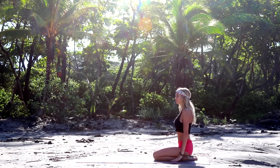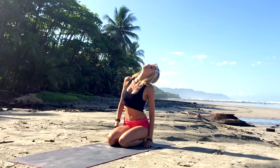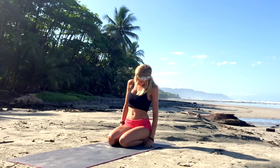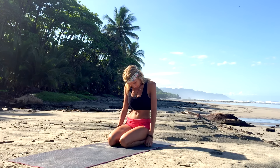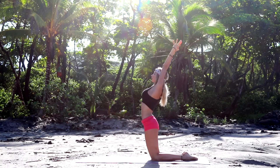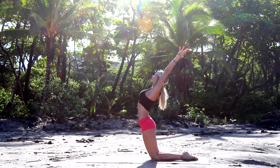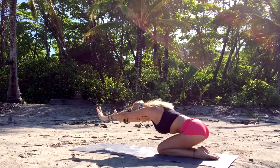We're going to begin today in a seated position on your mat, starting with a big head roll to the right, and then another head roll to the left, letting go of any tension in the body and in the neck. Inhale now, coming up to the knees, reaching both arms up to the sky, hold it here, opening the chest and the heart. And then slowly making your way all the way down to your mat into child's pose.